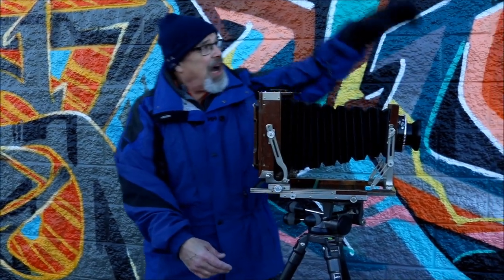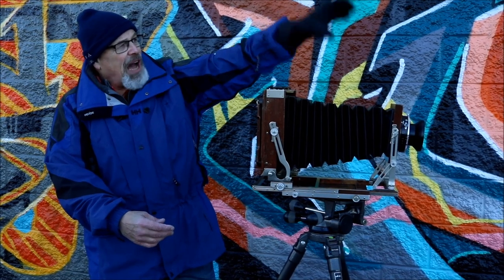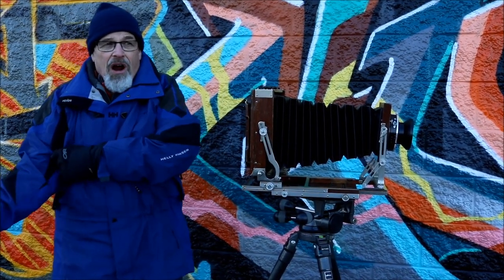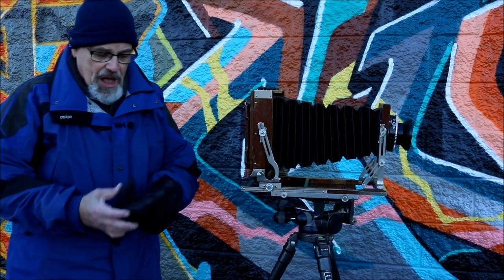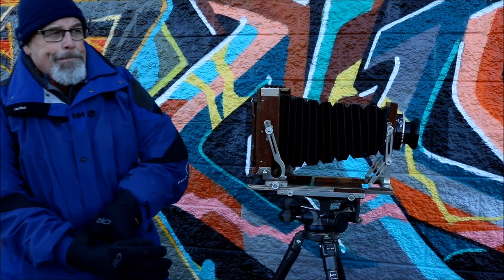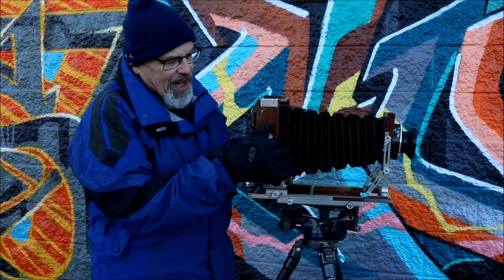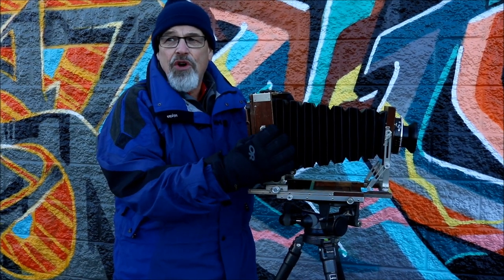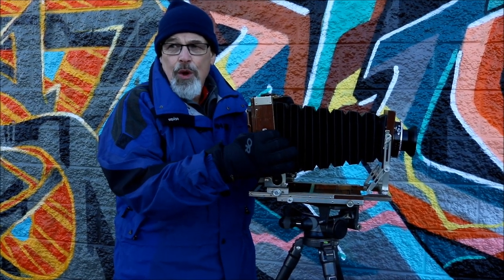Now because we haven't done any tilt, we're not forsaking any height, so the top of this little wall right here is going to be in sharp focus. Now there are times where you may decide to slightly pull the back back as well — that's called a compound correction.